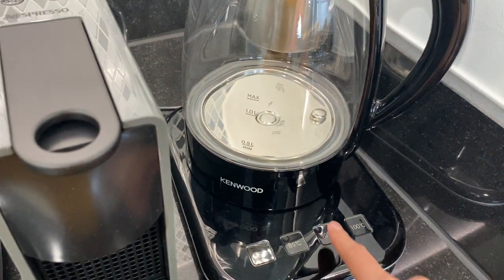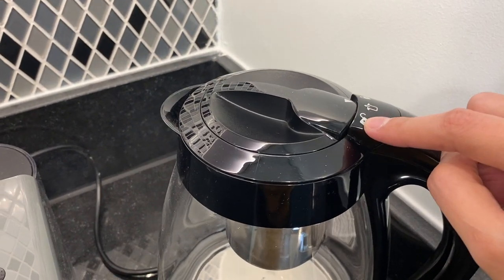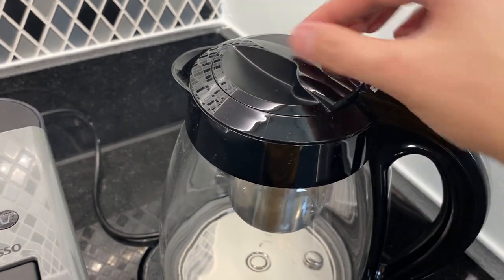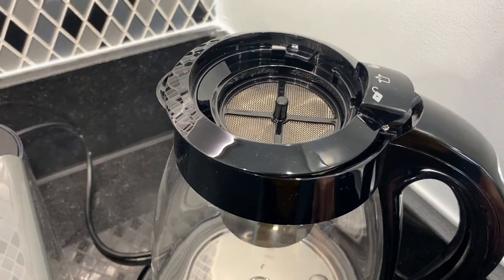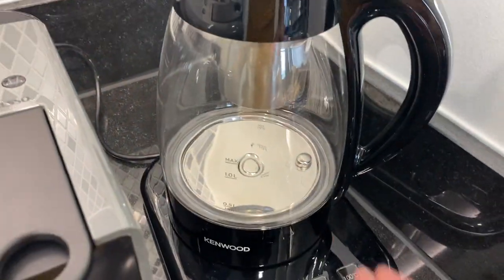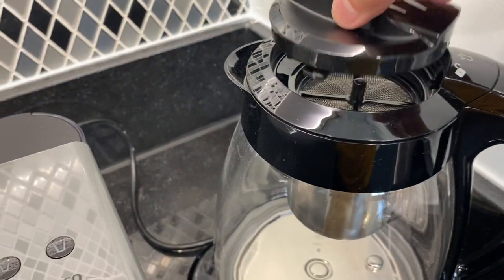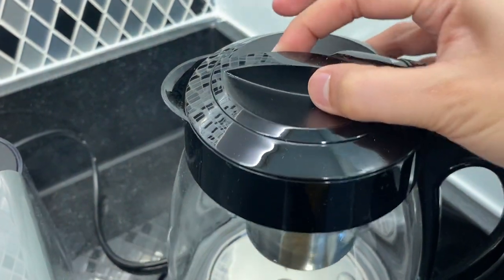You can also use this as a tea maker. Just twist this lever right here and point the arrow here. Put the tea here. Once you pour the water, this filter will filter the tea. Close the lever and make sure that it's locked.